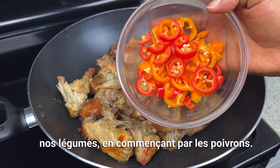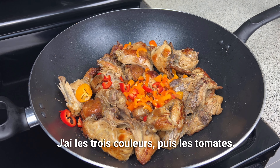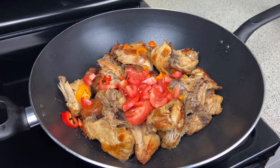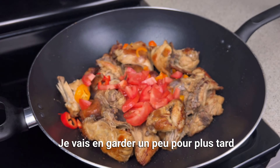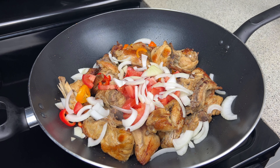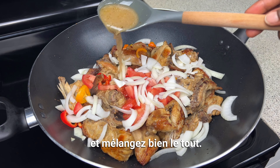Now we're going to add our vegetables, starting with peppers — sweet mini peppers in three colors — and then the tomatoes. Then the onions; I'll keep some for later. Add a little bit more of the chicken broth and stir it well to combine.